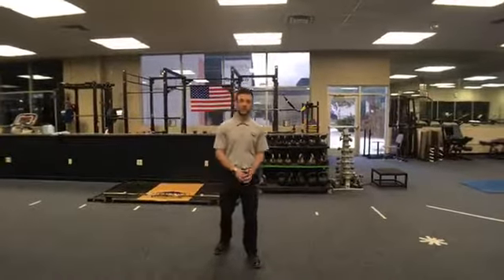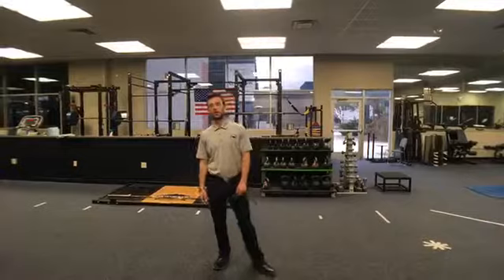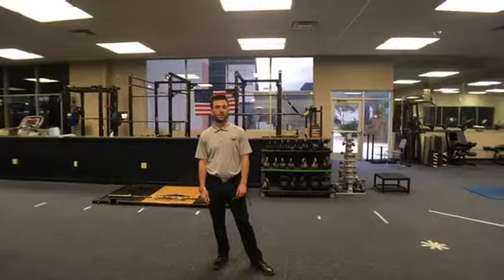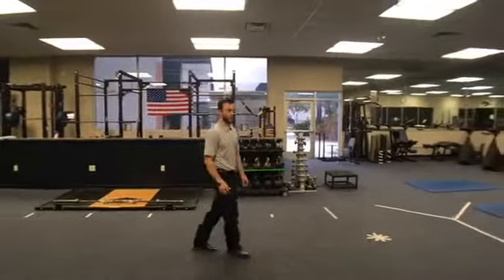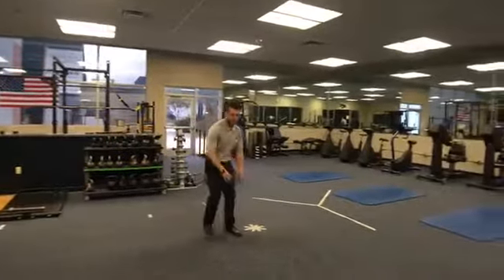Hey guys, it's Cody Zoan here, physical therapist at The Bad Physical Therapy. I wanted to show you guys a preparatory movement to help warm up your glutes. We call it the lateral agility — a great way to start your leg day off.